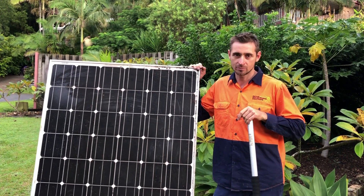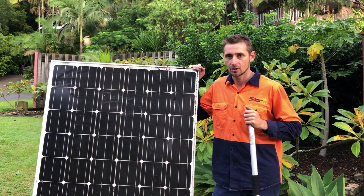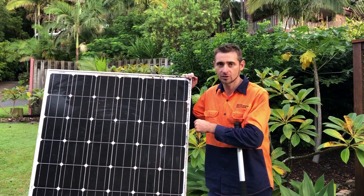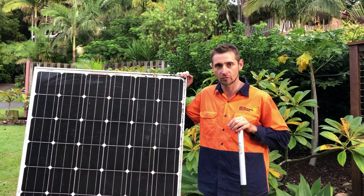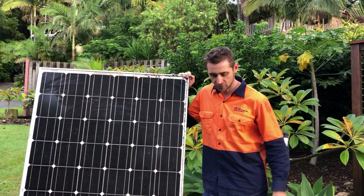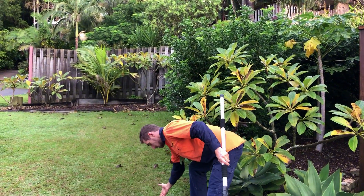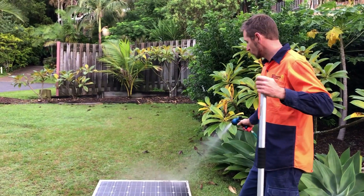So how do we clean solar panels? What we don't do is use any harsh abrasives. We just use a soft brush. We don't use any detergents or anything like that, because something like that — or metho or something similar — could potentially eat into the silicon which is holding together the cell and could cause the panel to fail. So we just want to use water and a soft brush. We've got this window-cleaning type brush here and we just got our water out of the tap through our hose, and what we would normally do is just hose the panels down.